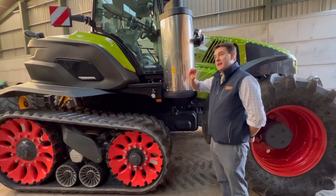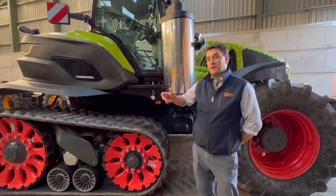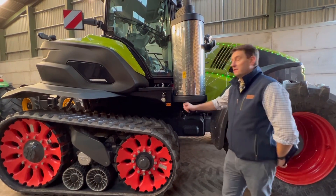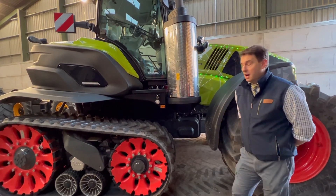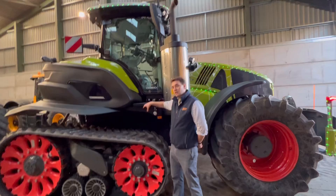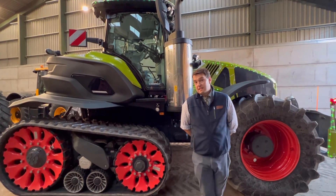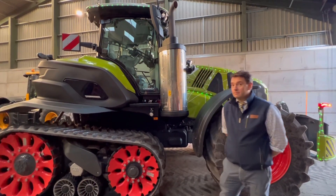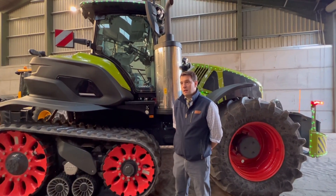It's a Vario gearbox with three speeds - you've got zero to 20k, zero to 30k, and zero to 45k. This being a TerraTrac version will only go to 45k; a wheel version would obviously go up to 56k for road speeds. The gearbox is fully CVT and has four mechanical ranges on the inside which are fully automatic, so every time you just sit in, set the speed, and off you go. The engine has two maps so depending on what work you're doing it has different characteristics.